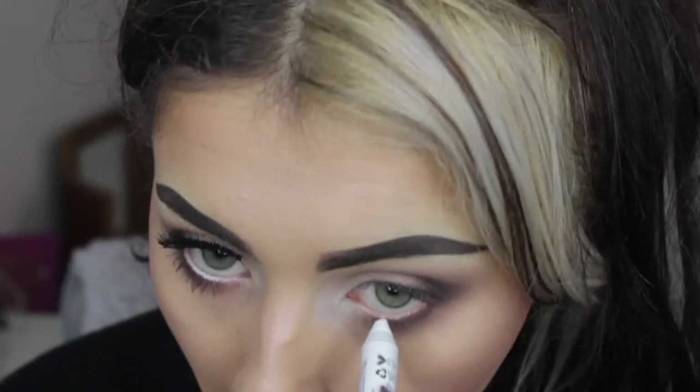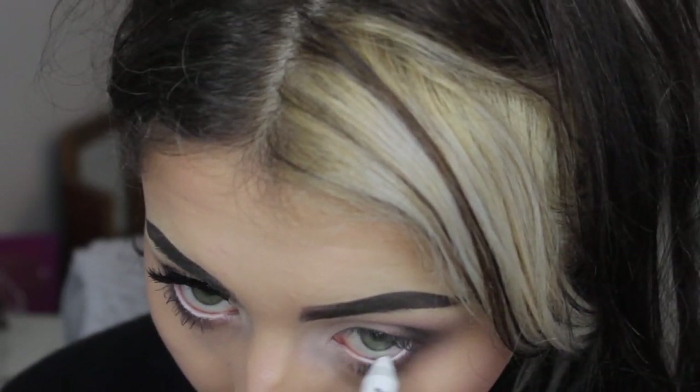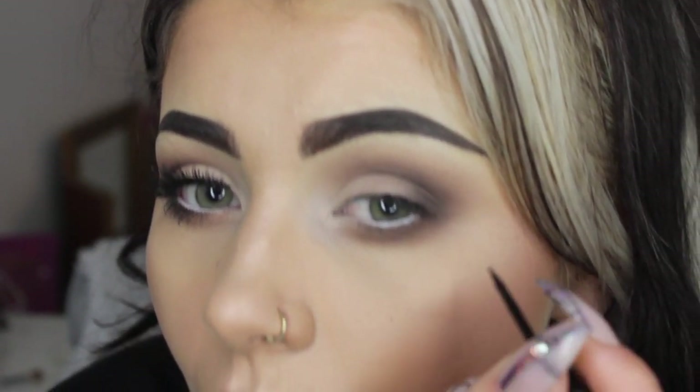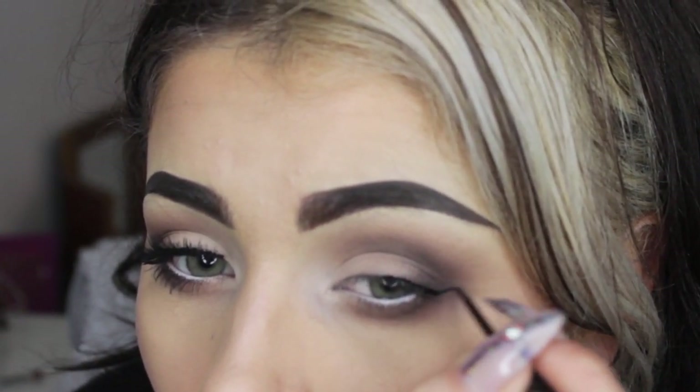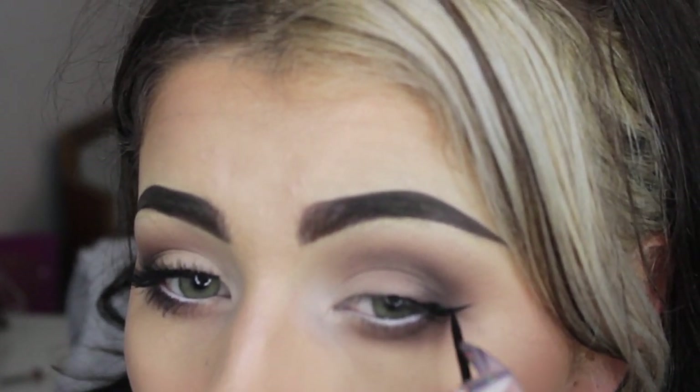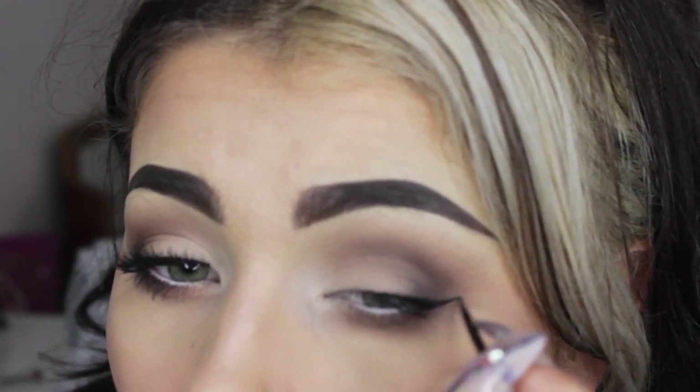Then going in with NYX Jumbo Pencil in Milk — I'm going to paint my waterline to get it nice and bright. This makes the eyes look bigger and takes away any tired look. Just make sure you don't poke yourself in the eye. This is Illamasqua Liquid Liner in Abyss, my new fave. I'm starting halfway along the eye — it's not going around the full lash line, just flicking out a little bit. Not as big as my usual; it's still quite a soft look but I want it to have a slight wing. Easiest way is to start in the middle, get your flick, and build up between the flick and where you started. Make sure the product is nice and smooth and don't be scared to check how you're getting on halfway through.